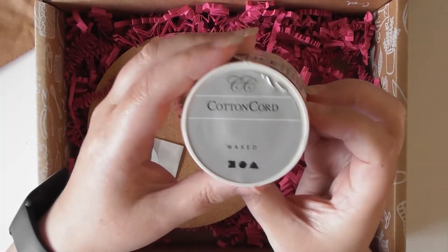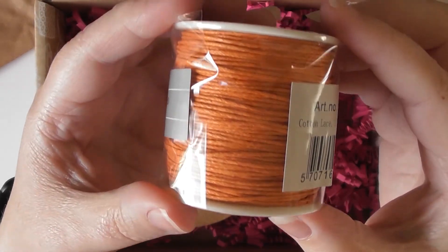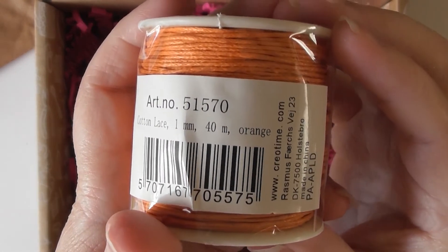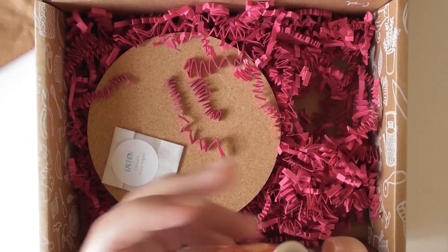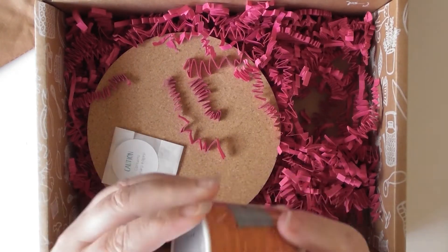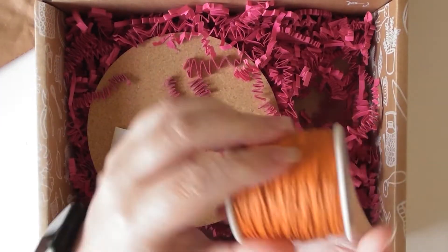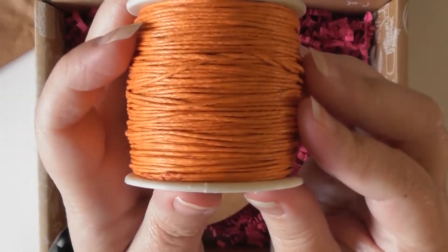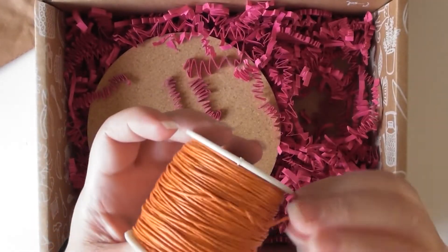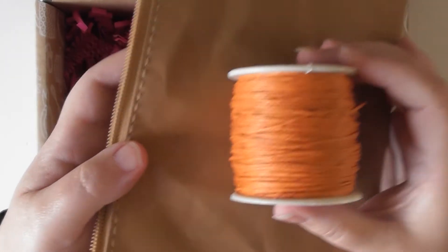So here's the cotton cord — what a colour! Isn't that pretty? This is cotton lace, one millimetre, for 40 metres — that's not bad, is it? You can see it without the reflection. That's really nice, and I think that will look lovely on there. The colours go really lovely together.